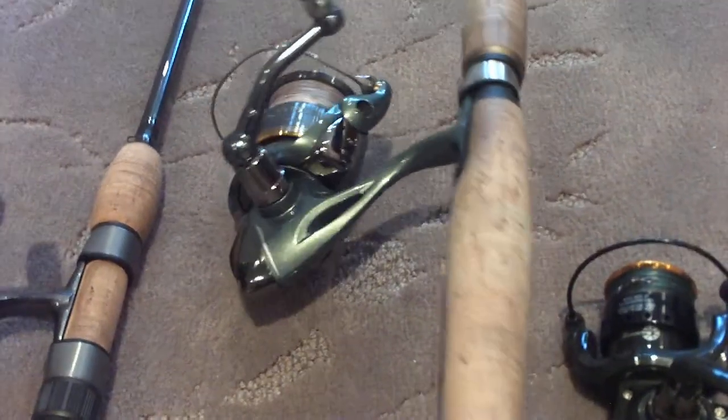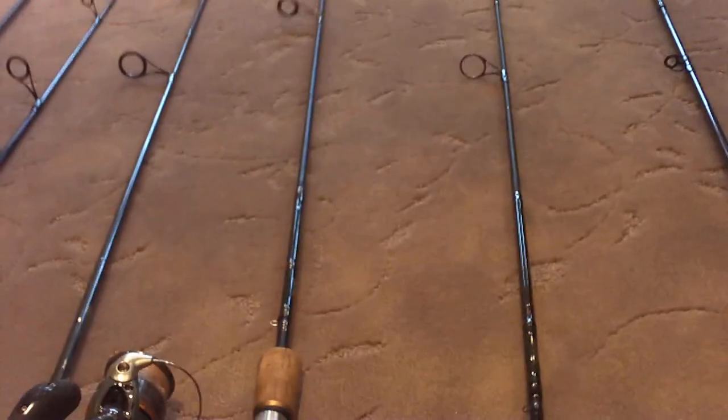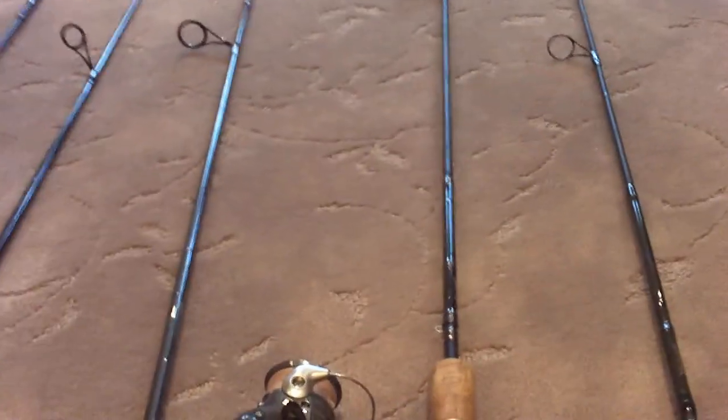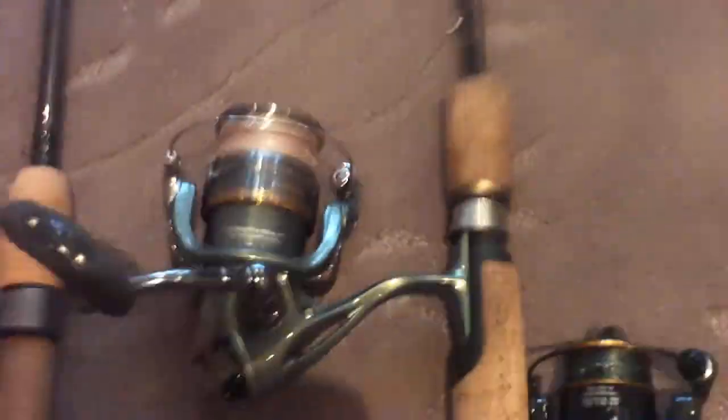Next combo is the Fenwick HMX. I mostly use Fenwick rods for trout fishing. It's a really nice rod with a pretty slow action, perfect for throwing smaller stuff like small spoons or spinners for trout — I've even thrown small flies on it and it works quite well. It's a seven-foot-six medium light, giving you a lot of casting ability. I've actually used this rod for walleye fishing at Travers Reservoir — bottom bouncing with a slip weight — and it performed very well. But mostly this is my trout rod; I prefer jigging or crank baiting for walleye.